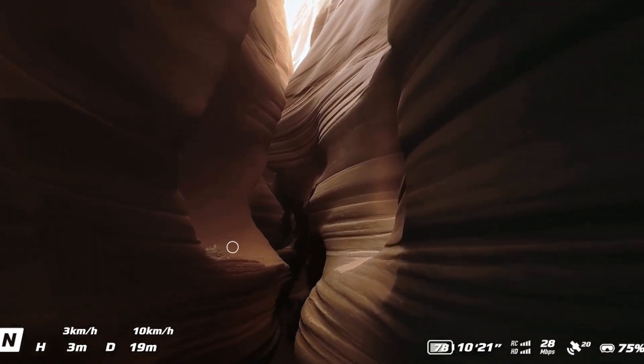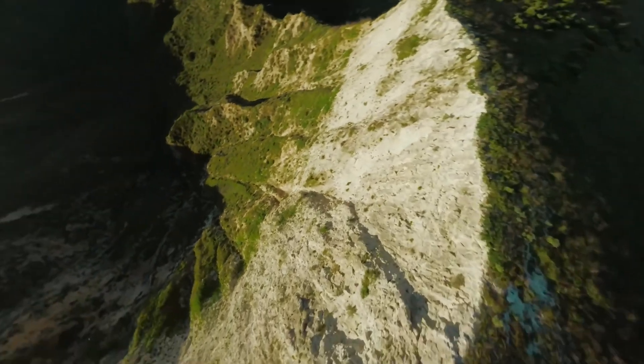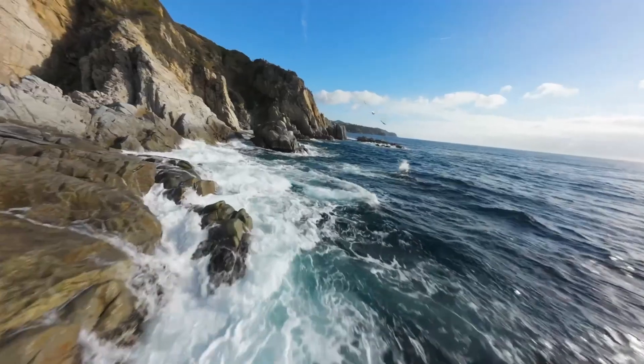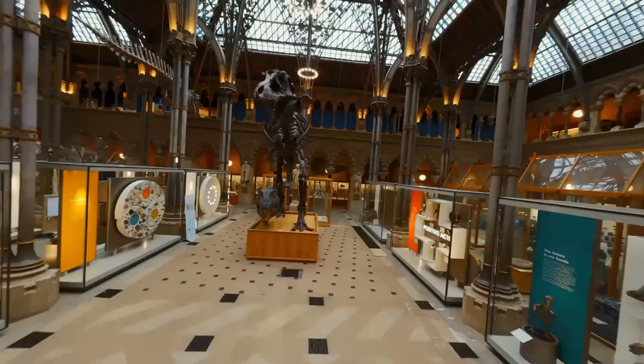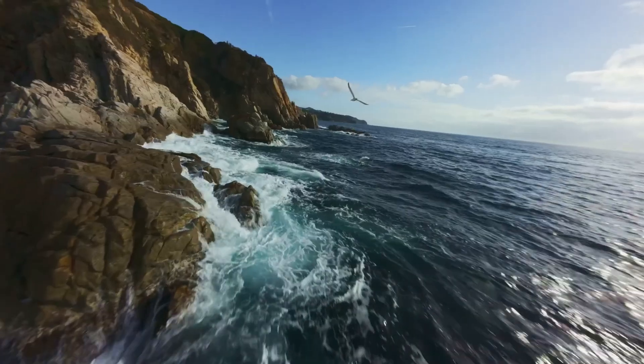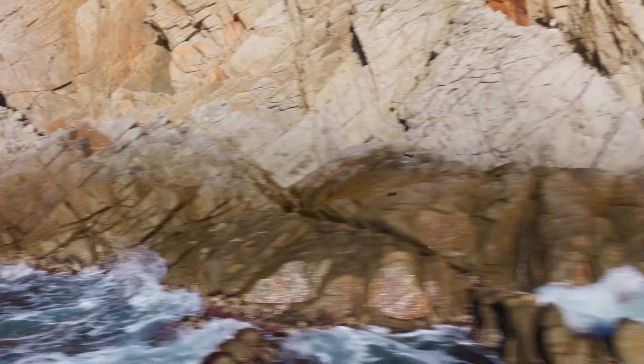Flight logs, GPS tracking, and battery management are accessible in real-time for better flight planning. Live streaming and quick editing features have been added, allowing creators to share content instantly. Integration with DJI Virtual Flight also enables users to practice in realistic environments without risking the actual drone. The app experience complements the hardware perfectly, offering both control and convenience.